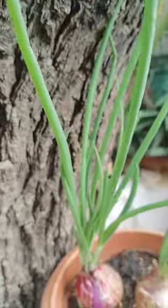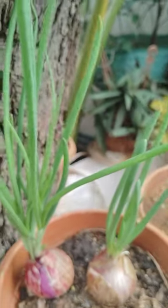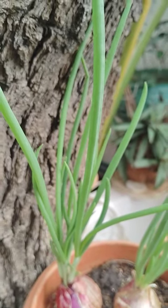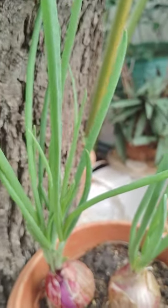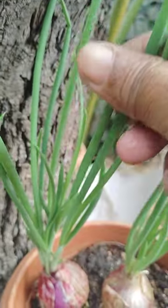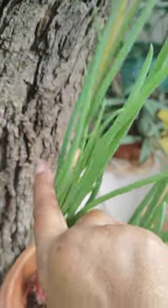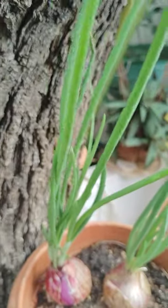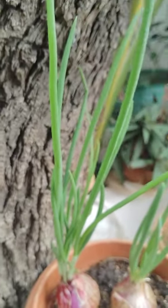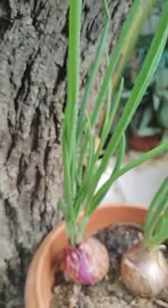See here — spring onions. See how these are, looking very nice, slowly grown. Here also there are spring onions — see here.